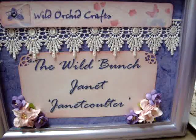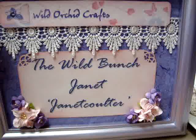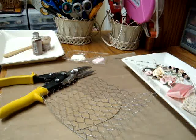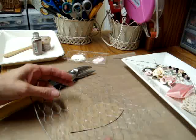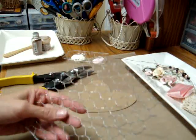Hello everyone, this is Janet with a tutorial for the Wild Orchid Crafts and the Wild Bunch. I wanted to do a tutorial on my chicken wire hearts. I've had a few people ask for a tutorial on that and I haven't done too many tutorials, so bear with me here.